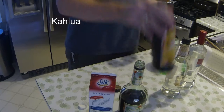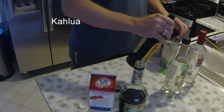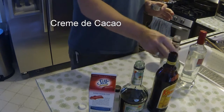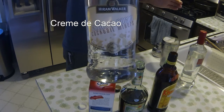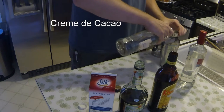Then Kahlua. And then Clear Creme de Cacao. Clear actually does make it a little bit better — you can use the brown stuff, but the Clear makes it better. Hiram Walker is a good brand to use. Equal part of that.